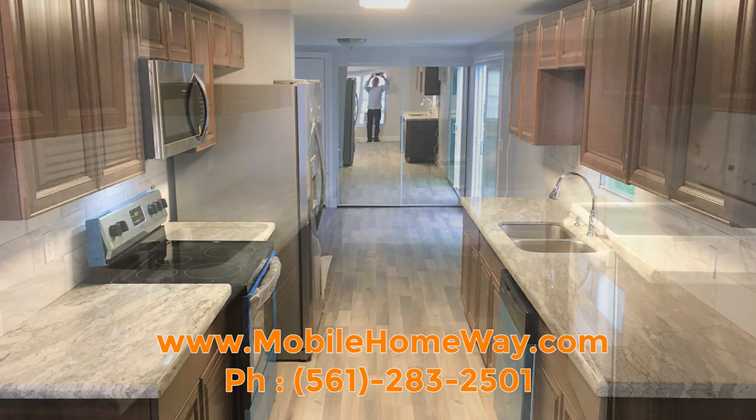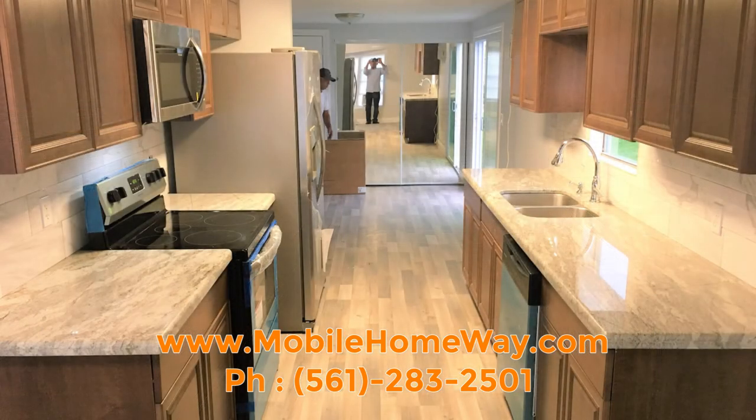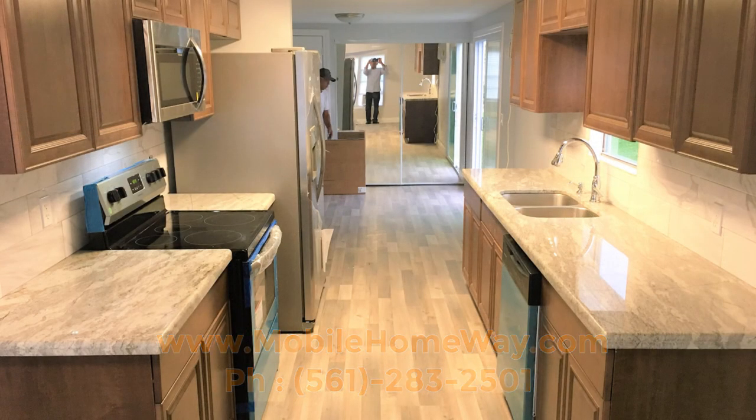As you can see, an updated kitchen makes all the difference in your mobile home. Thank you for watching and be sure to give us a call for any of your mobile home needs in South Florida. Thank you!